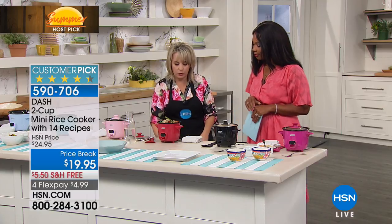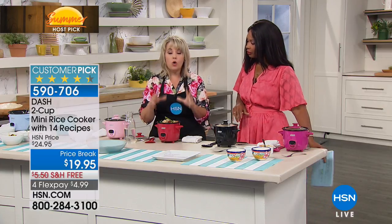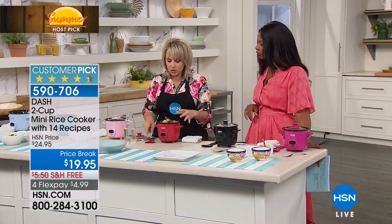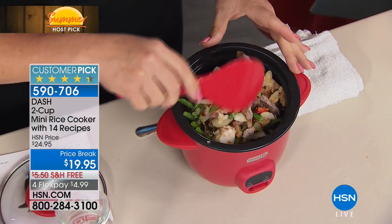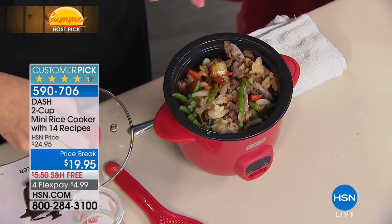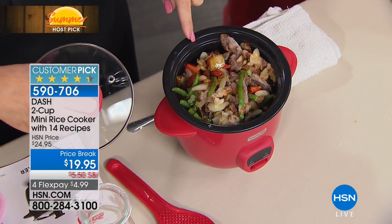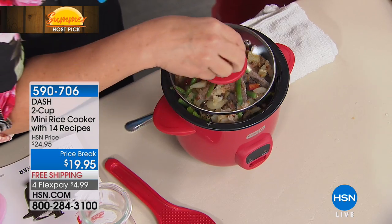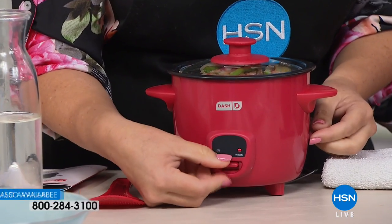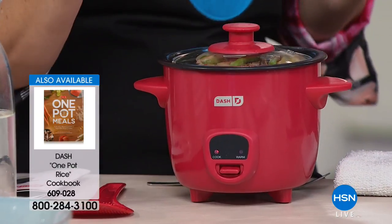Sometimes you just want something quick — you open a bag of frozen vegetables, frozen meats. This is one of those all-encompassing meals where I don't have to add water, I don't have to do anything. I just put it in here — that's perfect for two people. Put the little lid right on top, it's weighted. I go in front, push it down, and it's cooking. When it's done it stops automatically, and that's what I love about it because we have busy lives.